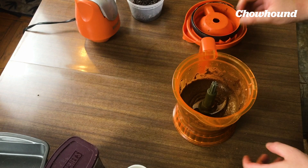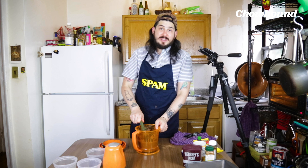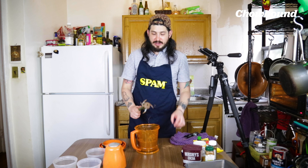This looks good. This looks like brownie batter. It smells good — now it smells like Mexican chocolate. It actually tastes pretty good, too.